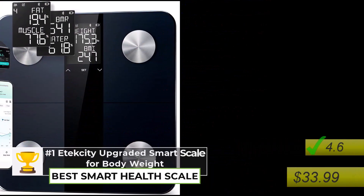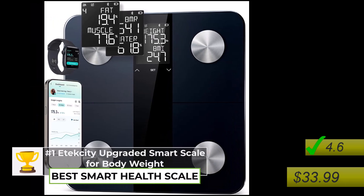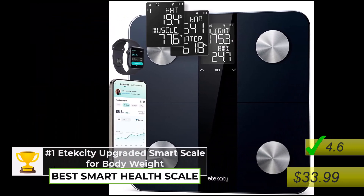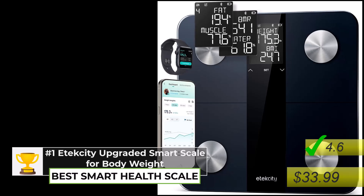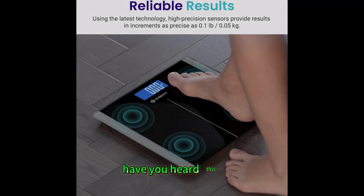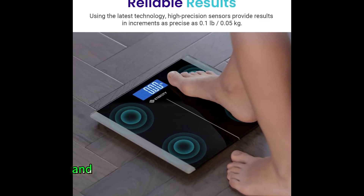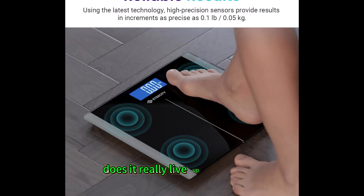All right everyone, welcome back for another deep dive. Today we're going to be looking at smart scales — specifically those that are really good for body weight. The one we're going to be focusing on is the Atexity Upgraded Smart Scale. A lot of people are saying this is the best smart scale for body weight, and we're going to figure out: does it really live up to the hype?